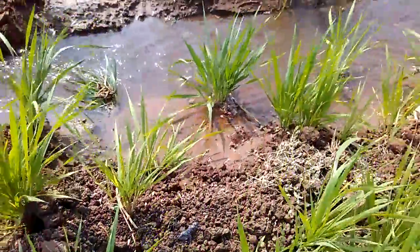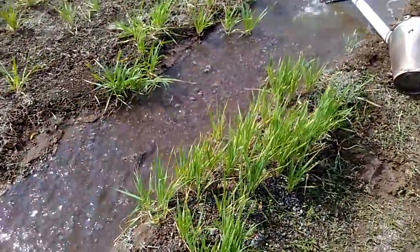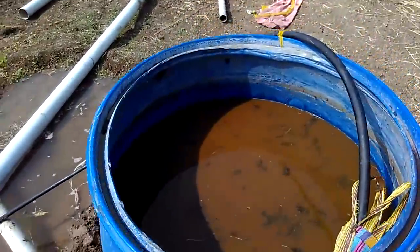The water is also used to be washed, and the water is used to be washed. This is the trash last. We got 2 litres of this, and we built a house by living. We got the house.